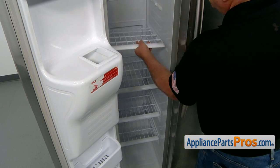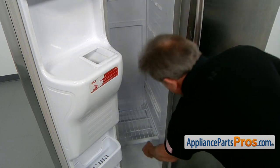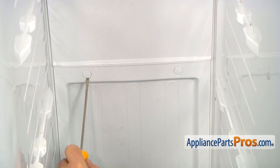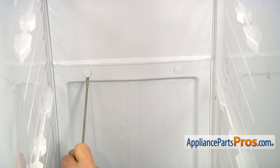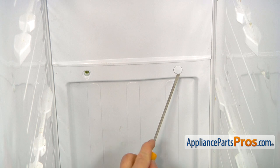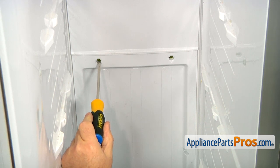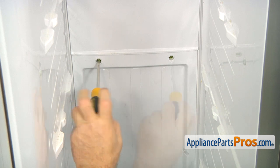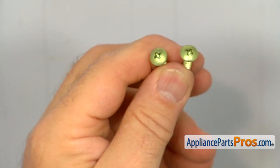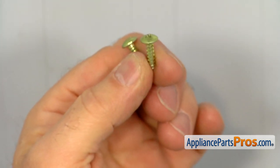Next, we're going to remove all the shelves from the freezer — pull and lift. Then we're going to use a flat blade screwdriver to pop open those two caps, which hide screws behind them. And now, using the Phillips screwdriver, we're going to remove these two Phillips screws on the top of the lower panel. Please note that these two screws that came out from those top holes are not painted white on the heads and are a little longer than the rest of the screws.